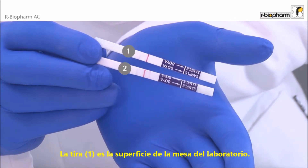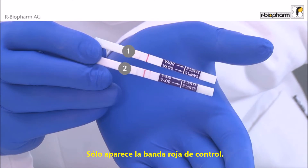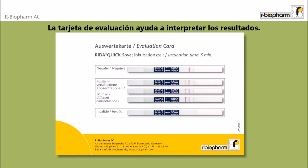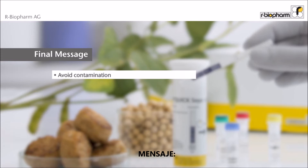The first dipstick is the swab from the surface of the lab bench — only the red control band is visible. The result is clearly negative. The second dipstick is the swab from the blender; it shows both red lines. The result is positive — the blender needs further cleaning. The evaluation card helps to read results.